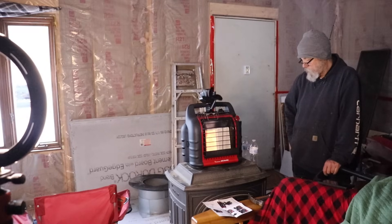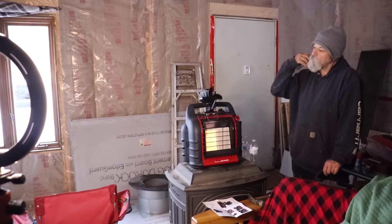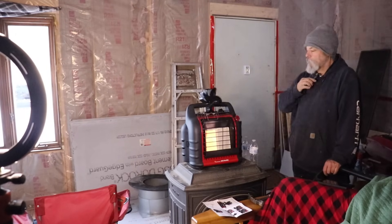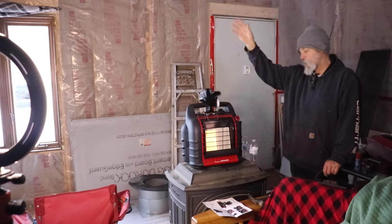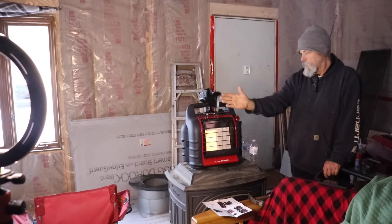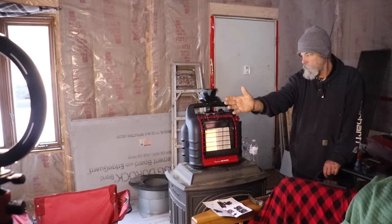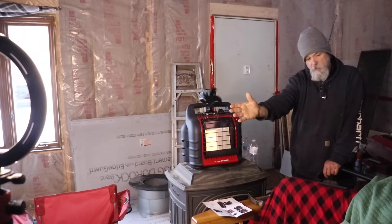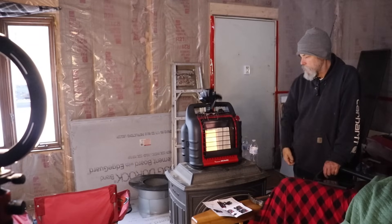There goes the fan — no batteries required on this. So why would you want to have something like this on your buddy heater? Because all of the heat goes straight up on this heater, right up to the ceiling. This will push it — oh yeah, I can feel warmth coming all the way out here now. This will push it across the room. Of course it's still going to go up, but at least you're going to get some circulation this way.